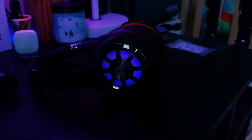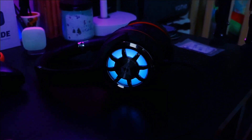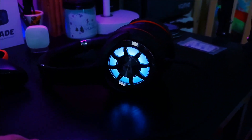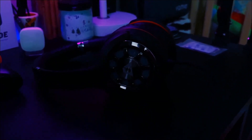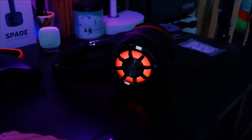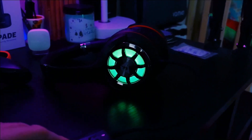When you press the button you're going to cycle through all the colors, so you can pick your favorite color. It will fade and stay on that color. Once you get to the end of all the colors it has to offer, it will turn completely off, as you can see right here.